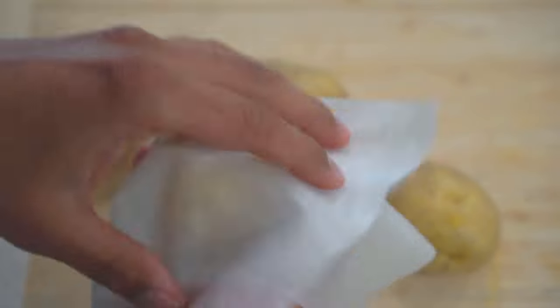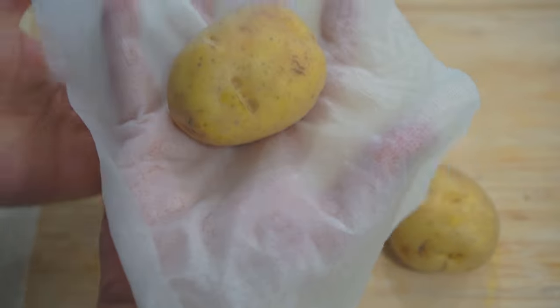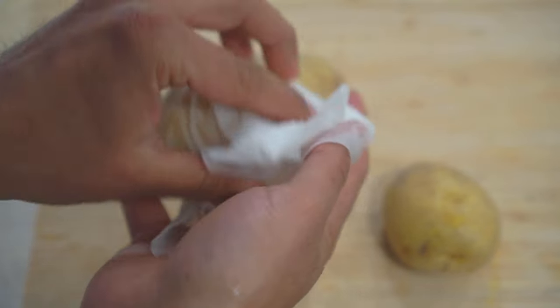Step number three: get a damp paper towel and individually wrap your potatoes in the paper towel. This is going to provide the humidity needed to sprout our potatoes.